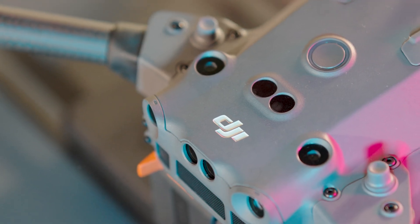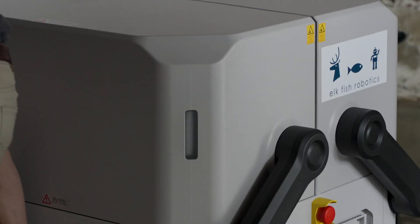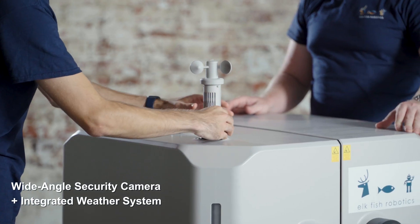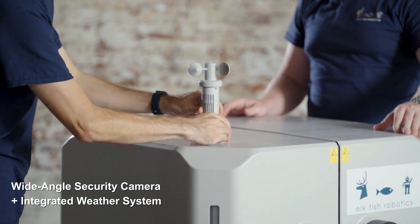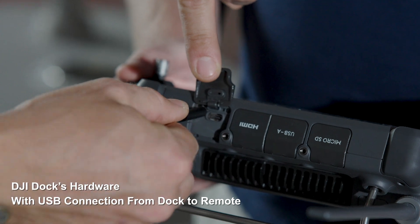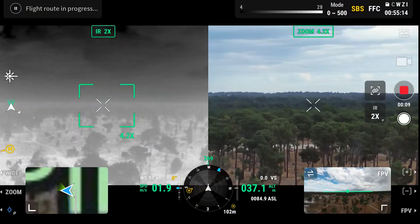Introducing the latest piece of equipment from DJI, the DJI Dock from Matrice 30 Series Drone. This revolutionary docking station is changing the game for remote operations. With flight hardware, you can now see what the drone sees.